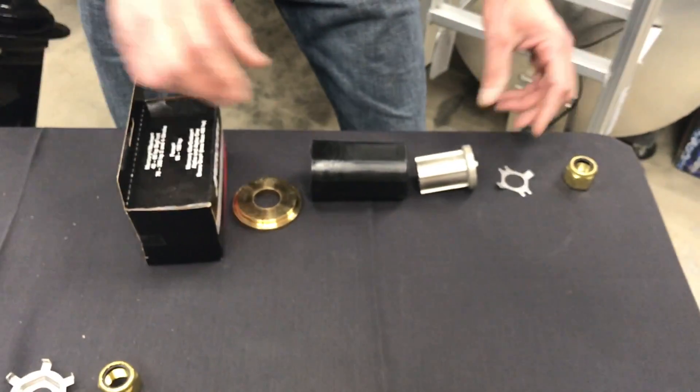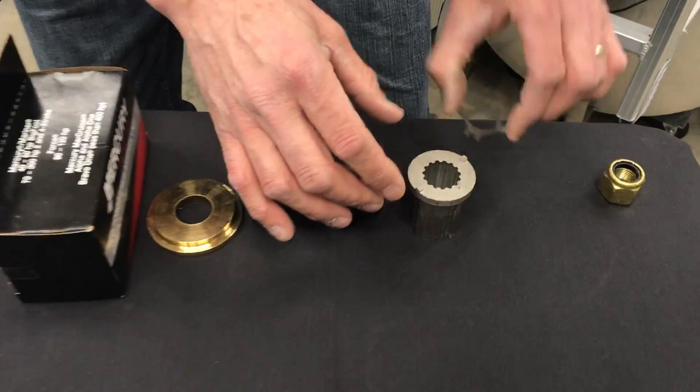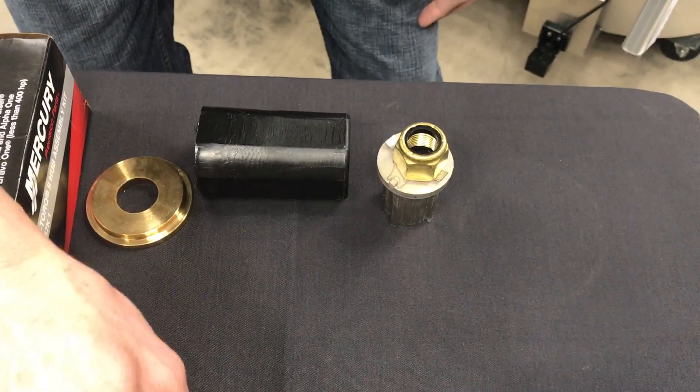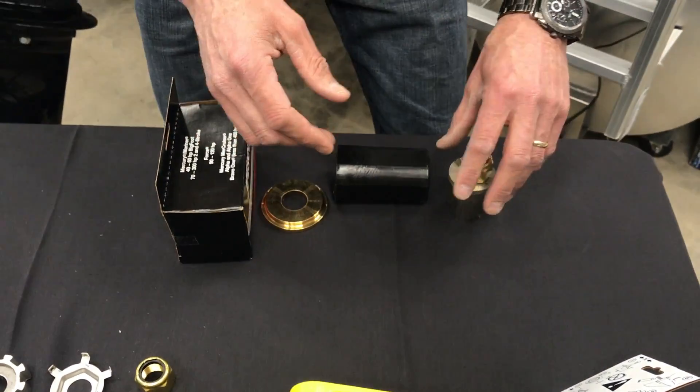The new style now from Mercury has gone to a crimp-style locking tab where you actually have to lock the nut on with the wings and lock it up. So you can't use the prop wrench for that anymore. You probably need a pair of pliers or needle nose pliers at least, and a screwdriver really helps.